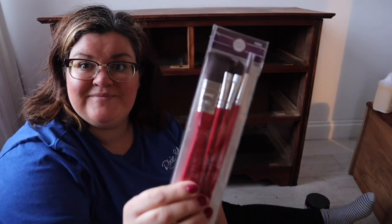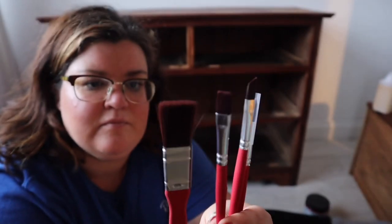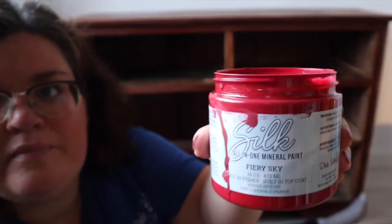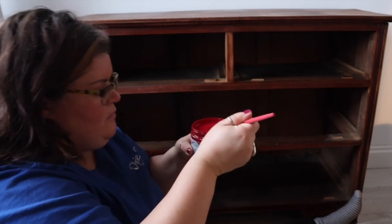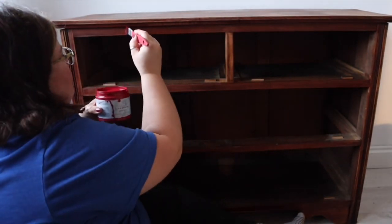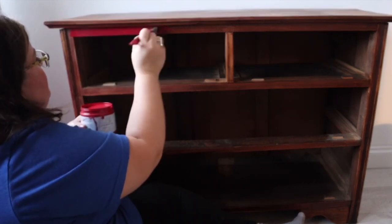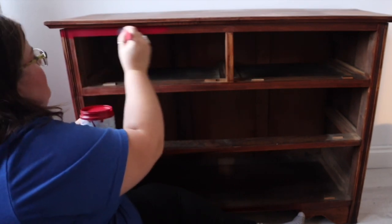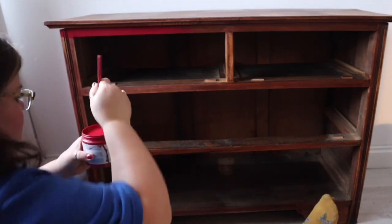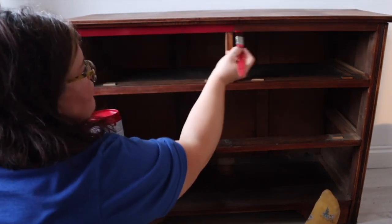Now for the painting part — have you seen Dixie Belle have some artist brushes? You get four in a pack and they're going to help me get into all the detail around the handles. I'm using silk all-in-one mineral paint in the colour Fiery Sky, which is a brand new colour from Dixie Belle — it's a gorgeous deep red with a hint of pink. I'm using the largest artist brush in the pack to carefully work around all the drawer edges and make sure I get a nice crisp line.